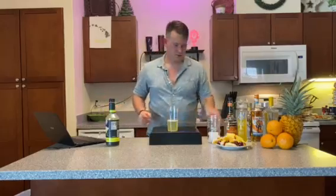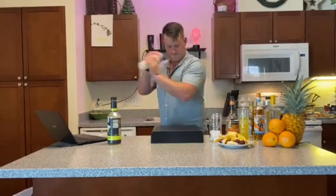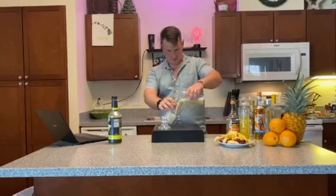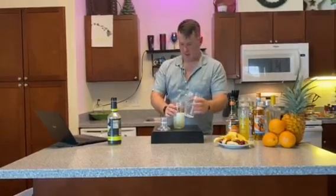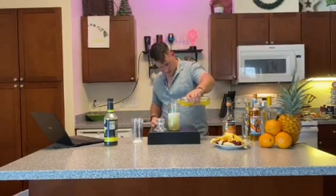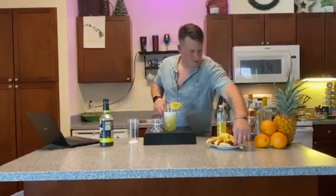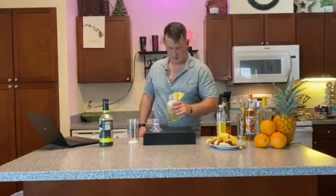Now, give her a good little shakey shake. Pour that over some ice in our nice little cup, and hit that with a little bit of our soda. You know what makes any drink a little bit more sexy — some rim garnish. So we've got some pineapple, a little cherry with some orange slice. Just drop that bad boy in there and enjoy.